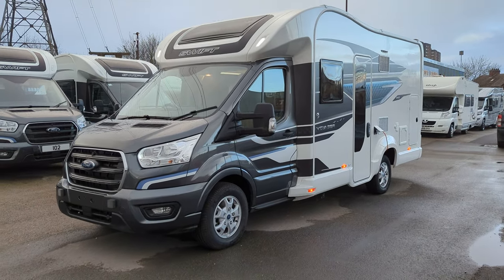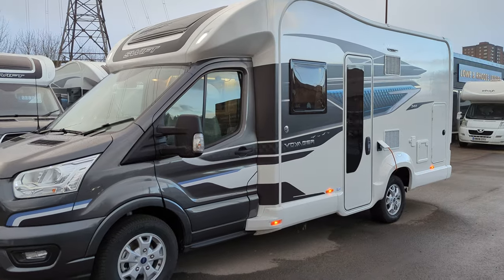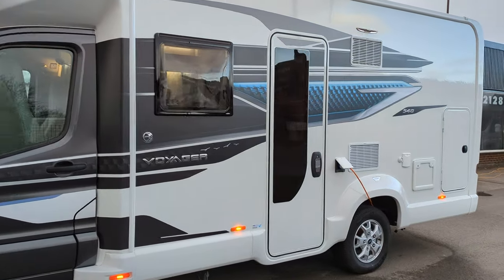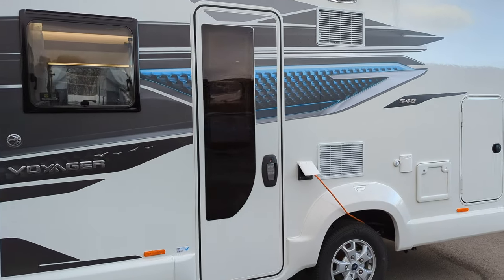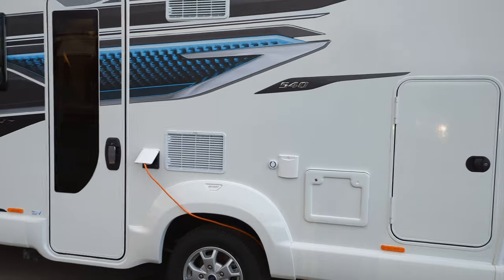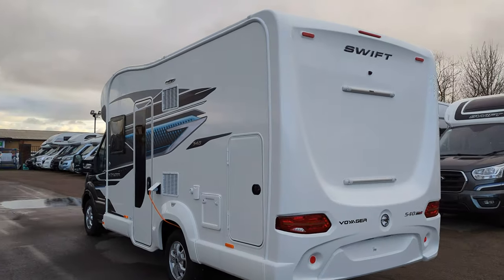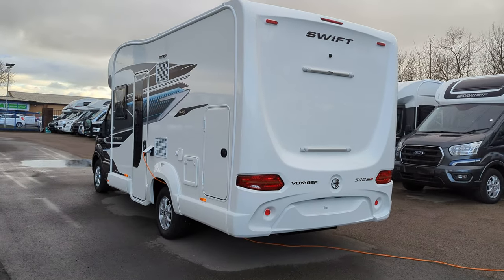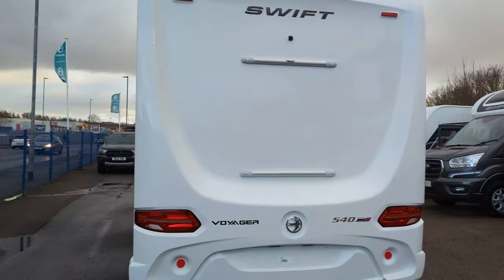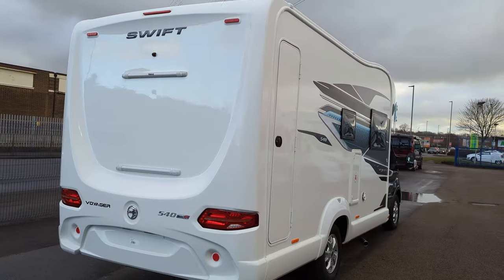Hi guys, Jason here from Lowen Roads. Today we're looking at the brand new Swift Voyager 540. This is a beautiful 7 metre motorhome, front to back, 4 berth, 4 travel seats. It's on the Ford vehicle, automatic transmission on this one. It's a good looking van inside and out, well designed. I think it's going to be a smash hit.